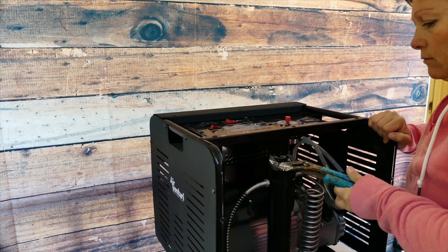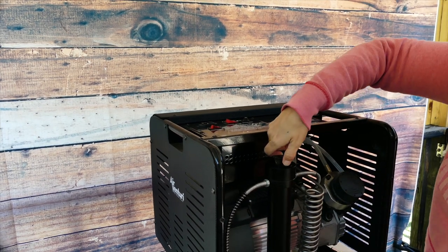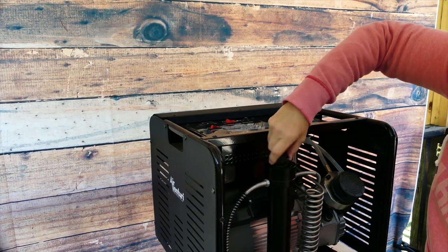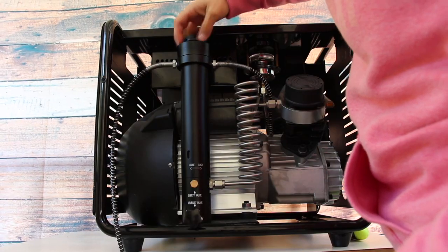Then you're going to need a wrench to unlock the top of the compartment. And it can be a little tough. Loosen that up, twist it off. Simple, guys.